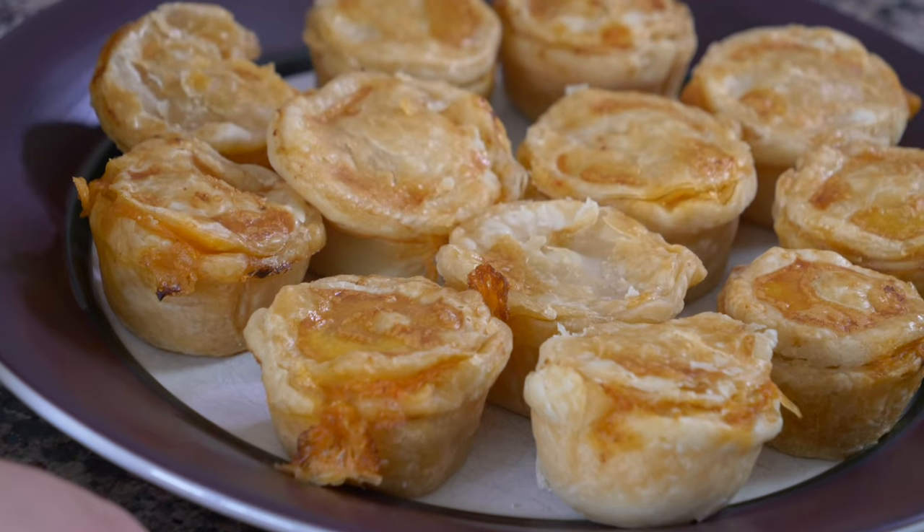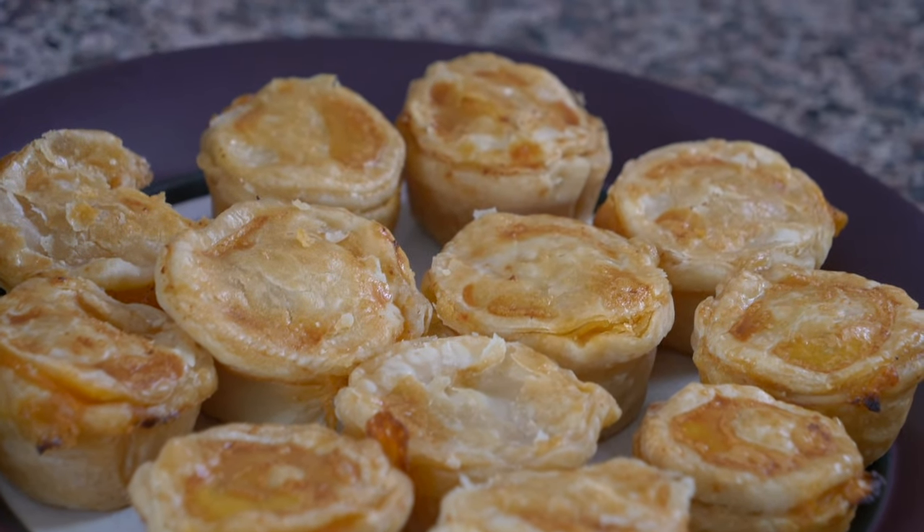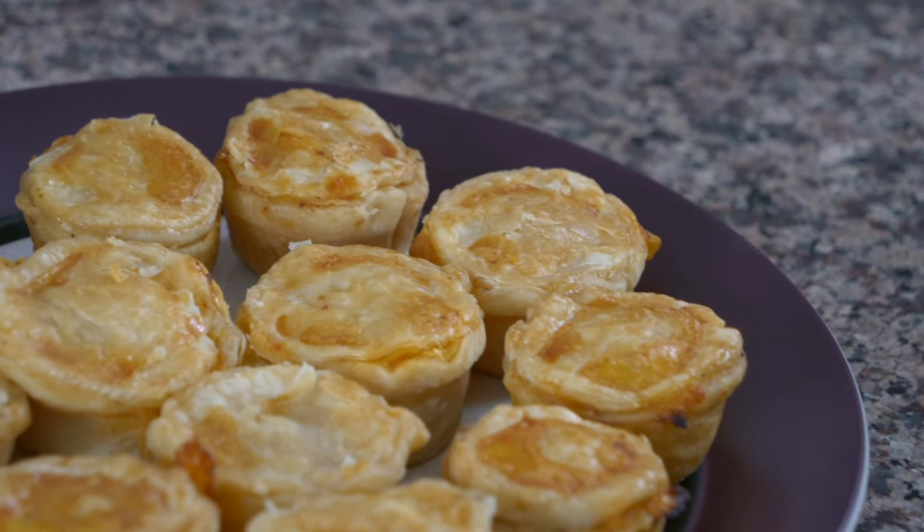Welcome to our two-week journey to Brazil. Today for our first recipe, we're making empadinhas with shrimp filling. They're kind of like little mini shrimp pot pies, kind of like a little mini empanada, but they are so good. Seriously, one of my favorite recipes I've made on the blog, so I'm excited to show you how to make them.